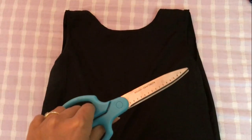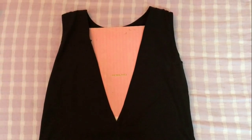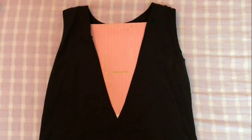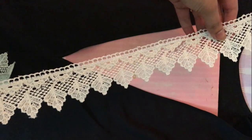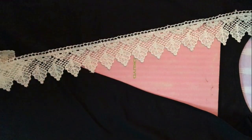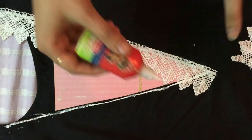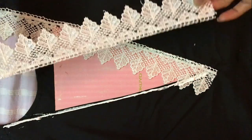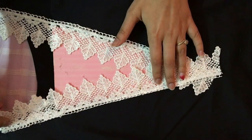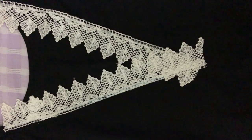First, I will cut a V-shaped pattern at the back of my top. My V-cut is about 13 inches from the top. I will apply the lace on the inside of the top first so it attaches easily, sticking the lace on both sides of the pattern with fabric glue.